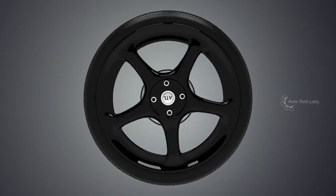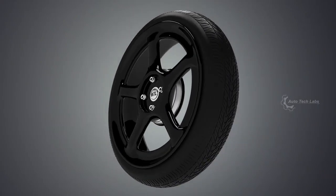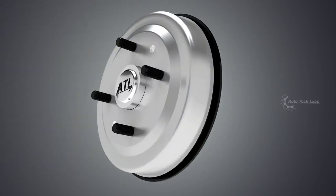Drum brakes are usually used as rear brakes in automobiles. Let's go through the parts involved in the system and see how it works in detail.